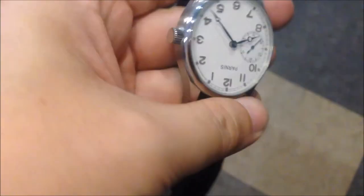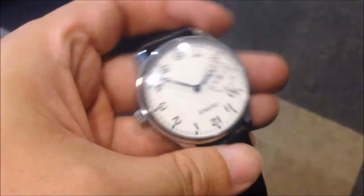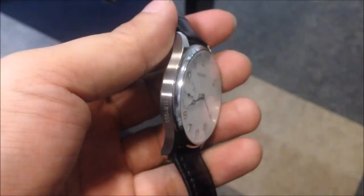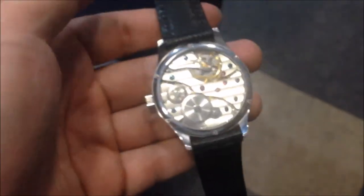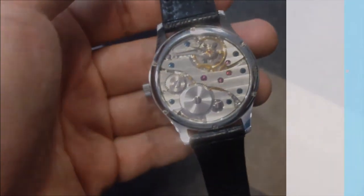If you know the price you pay, you'll think it's really good value for money. If you want to know more details about this watch, I've attached a link and description below which gives you the full write-up — how much it costs, the size, and all that. Do visit that blog. Thank you so much.